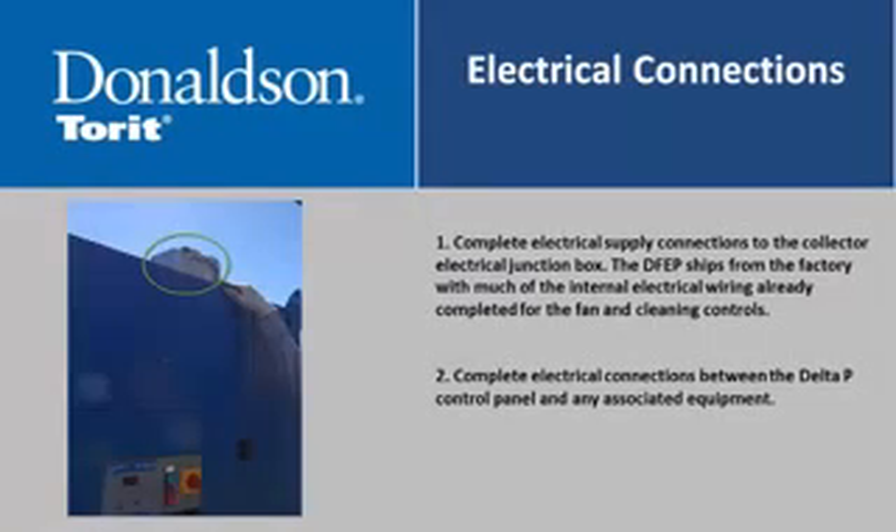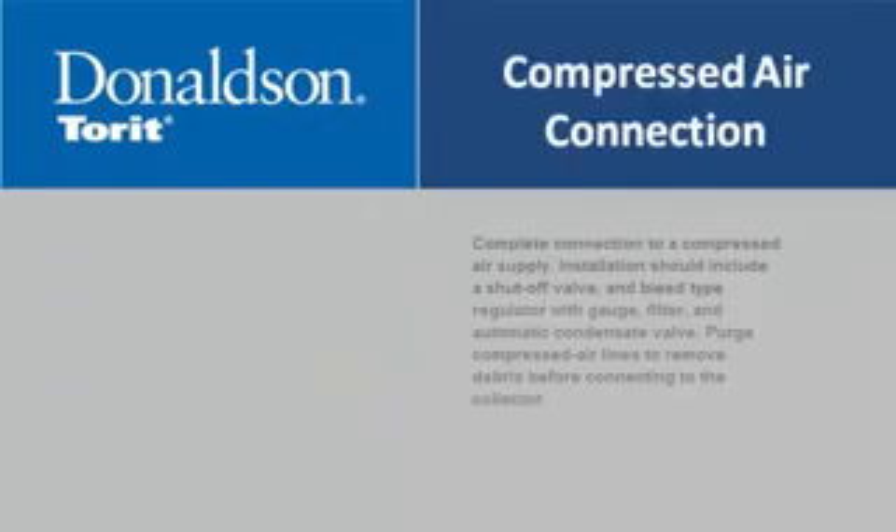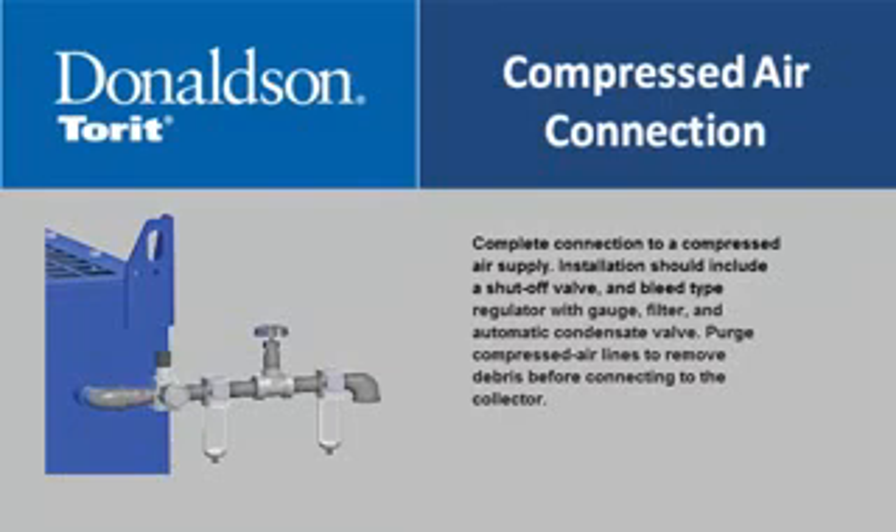Complete electrical supply connections to the collector electrical junction box. The DFEP ships from the factory with much of the internal electrical wiring already completed for the fan and cleaning controls. Complete electrical connections between the Delta P control panel and any associated equipment. Complete connection to a compressed air supply; installation should include a shutoff valve, bleed-type regulator with gauge, filter, and automatic condensate valve. Purge compressed air lines to remove debris before connecting to the collector.